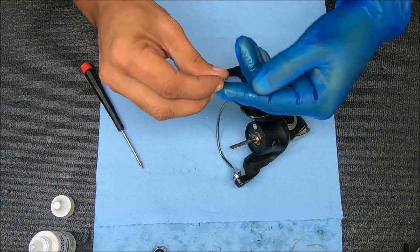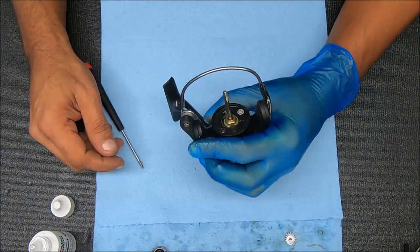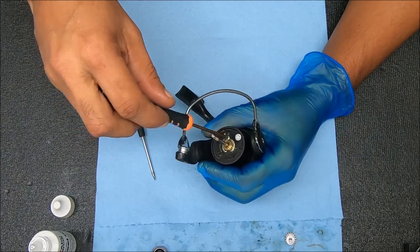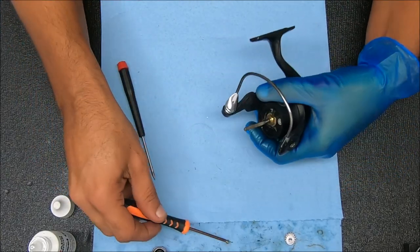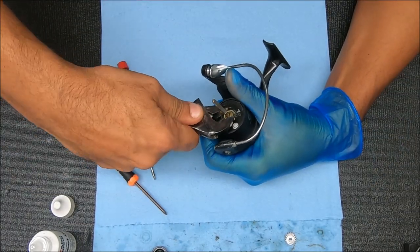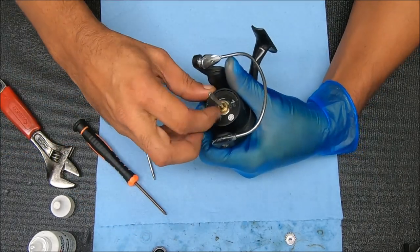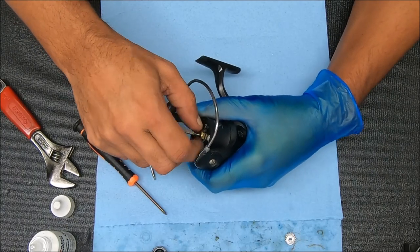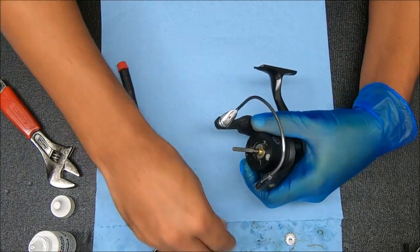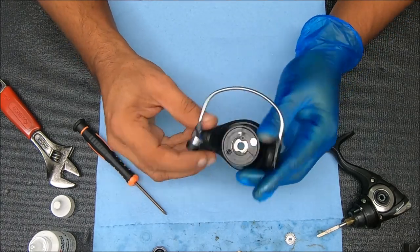Let's pop this off — there are some washers and a spool support, and a metal washer underneath there. I'll show you that when I put it back on. To get this nut off, we're going to undo a set screw right here. It's clockwise to remove, so turn to your right to remove it. Pop that up and just leave this over here, and let's take this stuff apart.